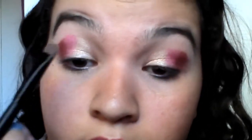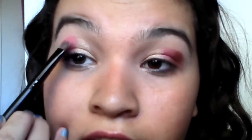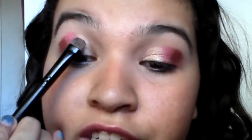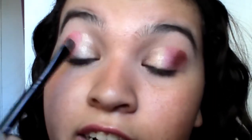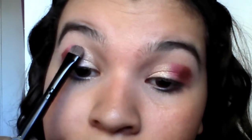So you have your gold color, or your first color, your second color, and your third color. What you're going to do is take your first color — which I have here — and right where the line is, you're going to take the first color and just pat it over the line.